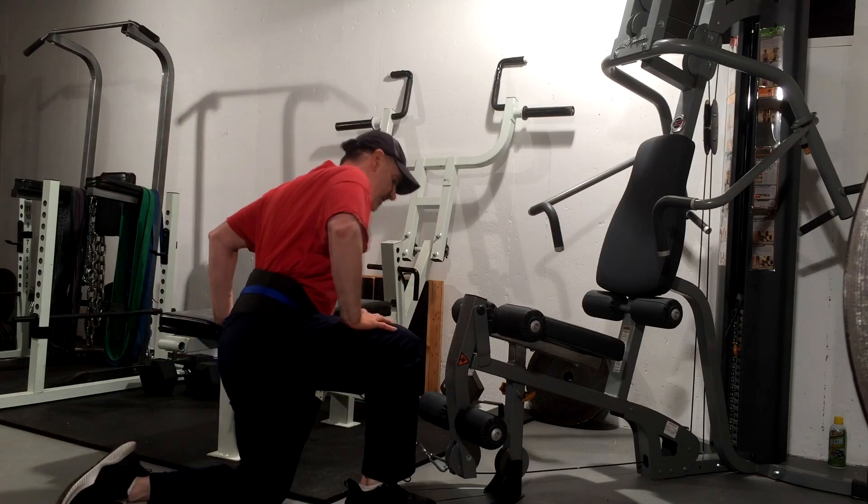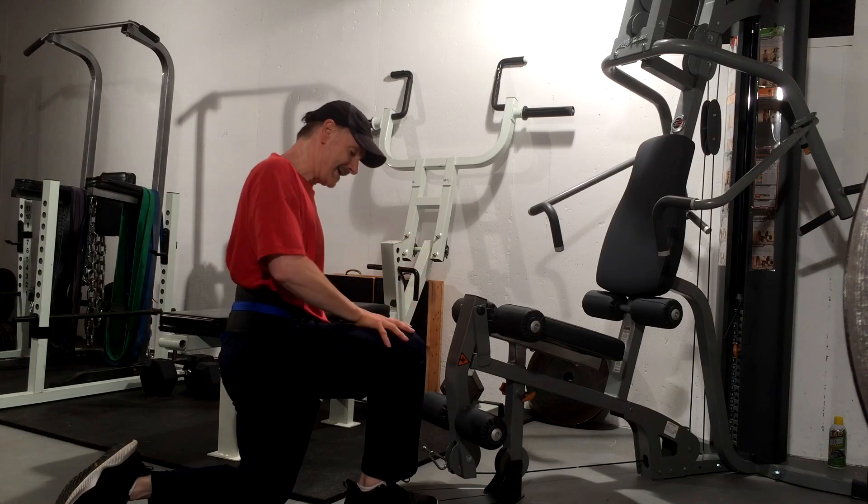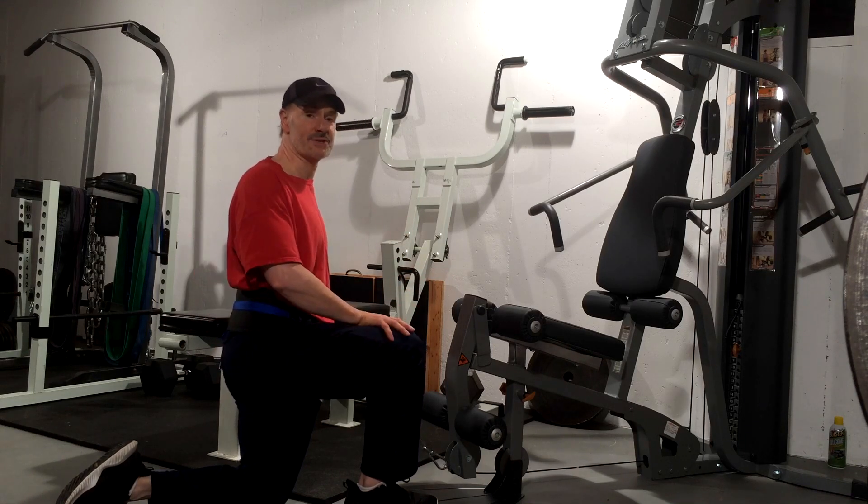So there we go — hip belt split squats coming out of a low cable. The resistance is front to back, much easier on the disc. You get a great workout on the quads, the glutes, the hamstrings, and the calves.